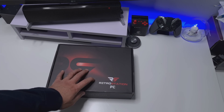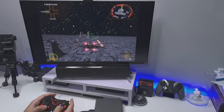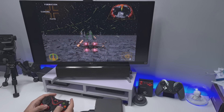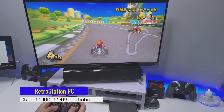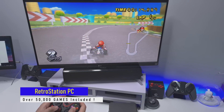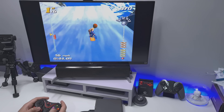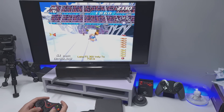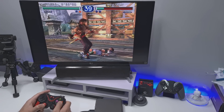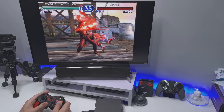This is the all-new RetroStation PC, a Windows 10 mini PC that's been completely customized and modified into an entire retro gaming station. We're talking over 50,000 games across all of your favorite systems: your Nintendos, Super Nintendos, Nintendo Wii, Game Gear, Game Boy, Sega Saturn, Dreamcast. Everything's already installed and configured.